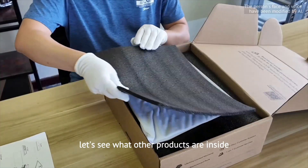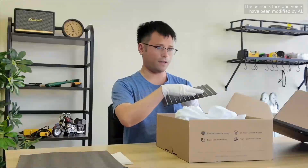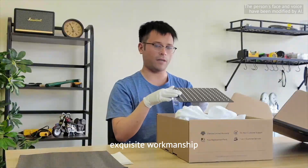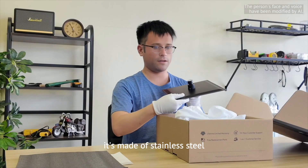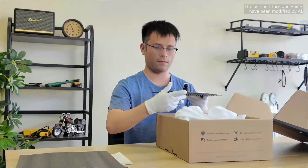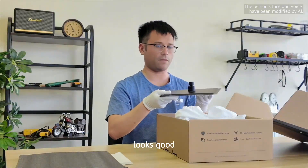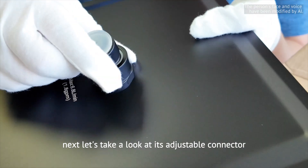Let's see what other products are inside. This is their shower head — good quality, exquisite workmanship. It's made of stainless steel and I bought the 10-inch length. Looks good.